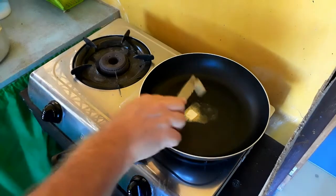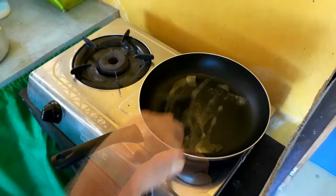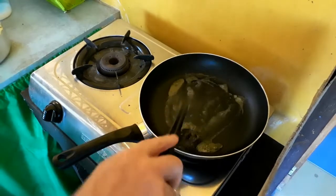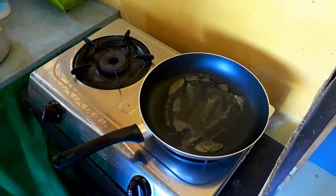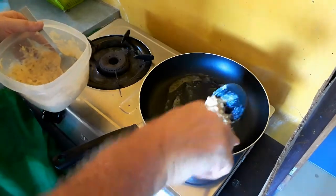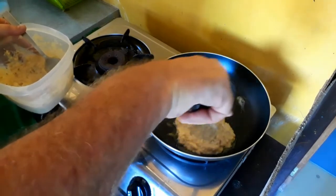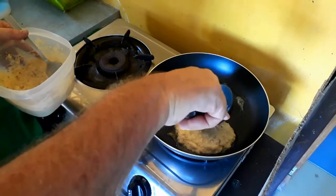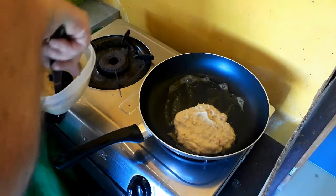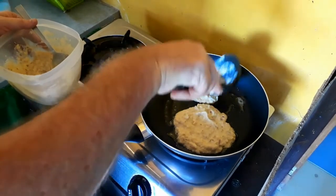They ended up being bigger than I meant them to be, but every once in a while you just want to do something a little different and leftovers are fun. This is not a traditional potato pancake recipe like I said, but it is easy and it's not bad.